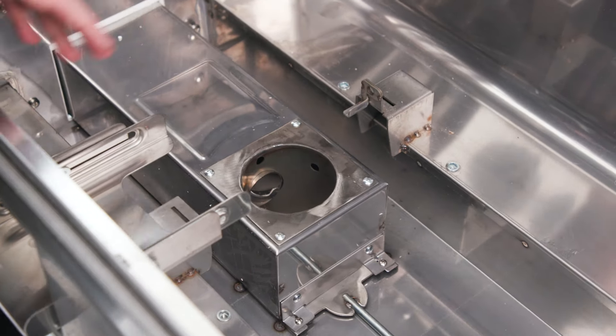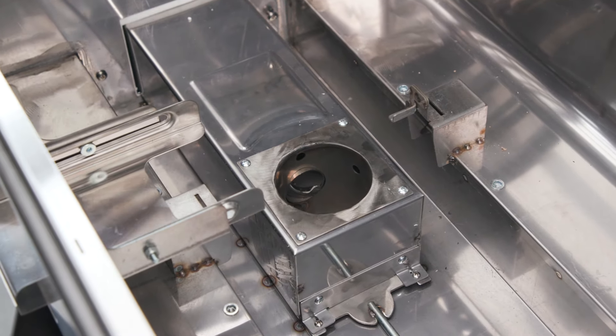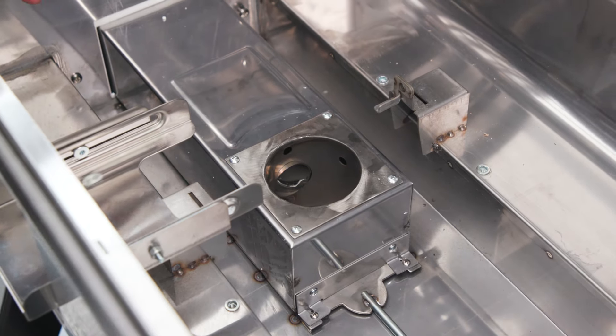From here on out you can repeat the same steps we used to take everything off, but in reverse order.